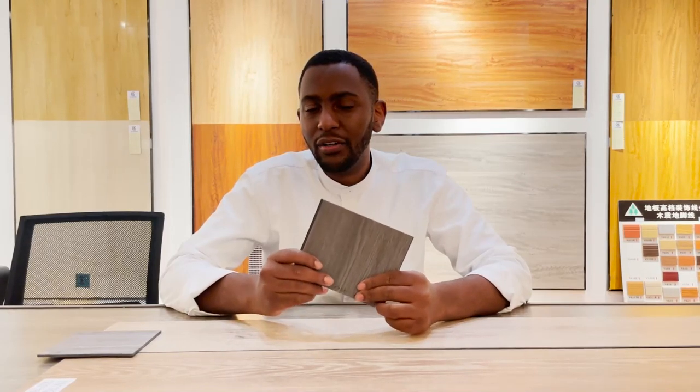After our test, we are now satisfied and we can say that the SPC is completely waterproof. For more videos about building materials, don't forget to subscribe to our channel. That's it for today. Bye-bye!